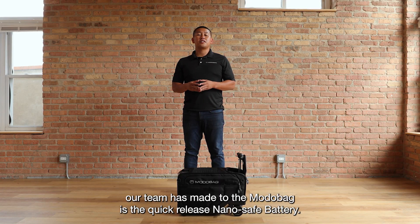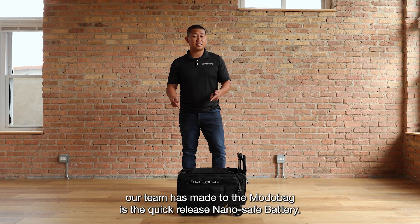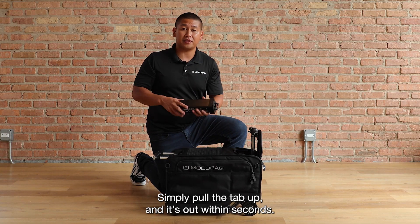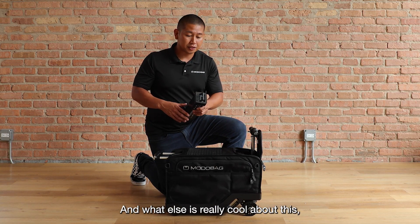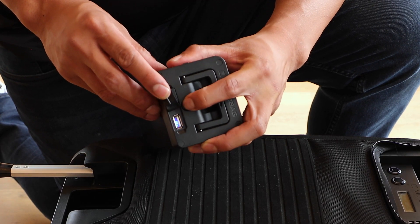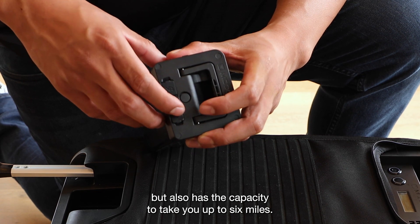One of the greatest improvements our team has made to the MotoBag is the quick release NanoSafe battery. Simply pull the tab up and it's out within seconds. What's really cool about this is it has a USB port to charge your devices up to five times, but also has the capacity to take you up to six miles.